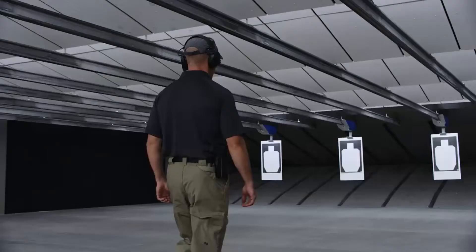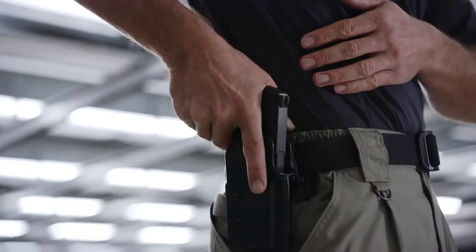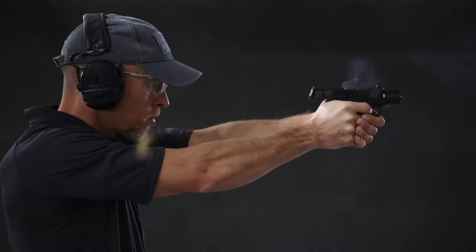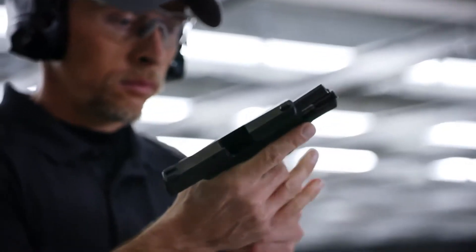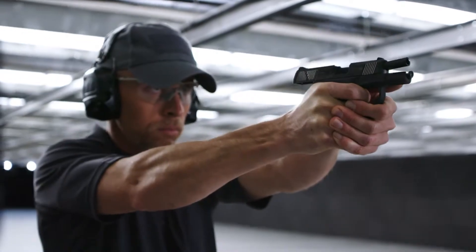This subcompact pistol points extremely well and feels great in your hands. The optimized grip angle allows for easy targeting for both point of aim and point of impact. The grip to bore axis ratio is ideal and delivers reduced muzzle rise and faster aim recovery.